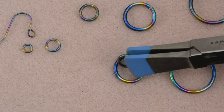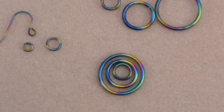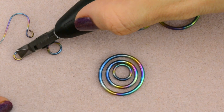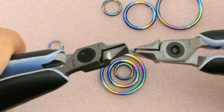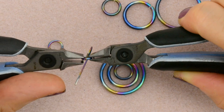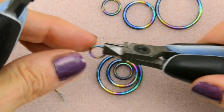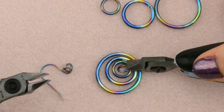So if we have large, extra large, medium, we're going to kind of just stack them like this. Now I'm going to add a tiny ring onto the ear wire — the smallest ring that you have that goes onto the ear wire. And now, with the small ring, we're going to grab all three of these rings and then go through the ear wire ring.